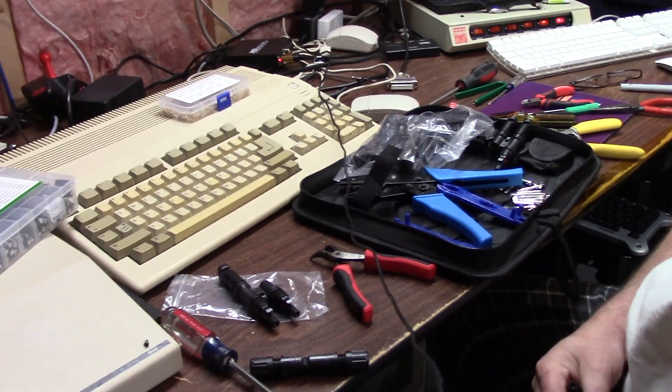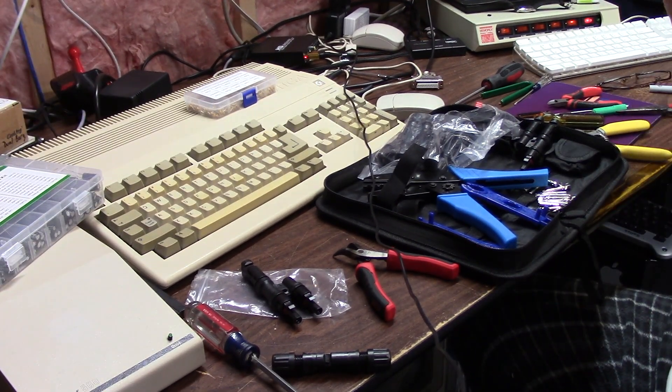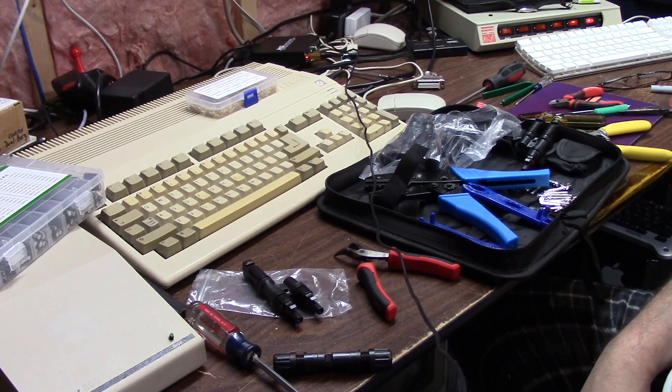Hello everybody, it's Chris, and today we're doing something non-Amiga-ish. I'm revamping the solar on my house, so I had to make myself some new MC4s, and I just wanted to give you a quick how-to on MC4s.